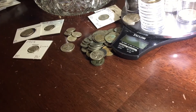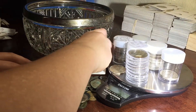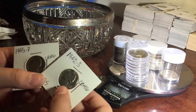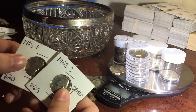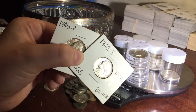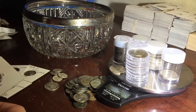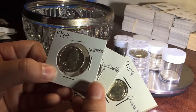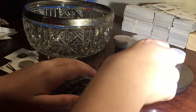Alright guys, the time lapse is over and I'm ready to weigh. The reason I left a few of these in flips is because either they're uncirculated, like these ones, or these ones I found in Coinstar. So I'm going to keep those in flips just to tell them apart. Let's go ahead and get to the weighing.